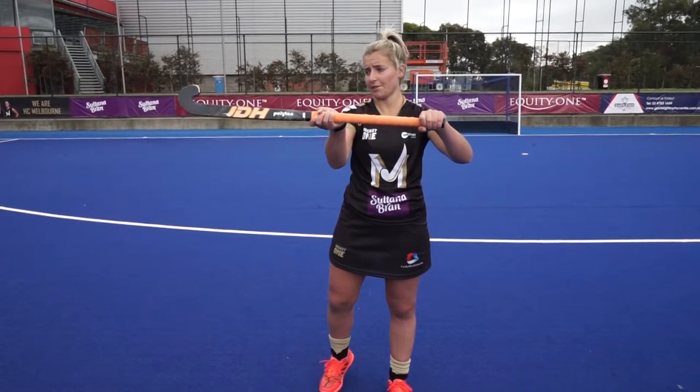Hi, I'm Carly James and this is Josh Simmonds and we're from HC Melbourne. Today we're going to teach you how to overhead receive. When receiving, we want our stick out front so that we can bring the ball in front of our body and down low so we can make a pass.